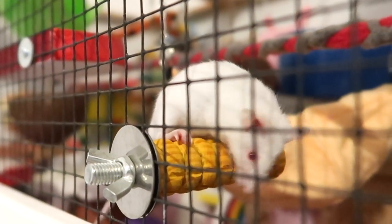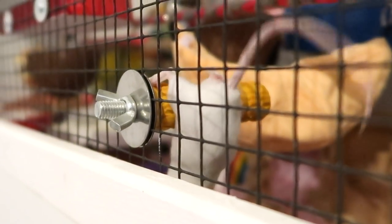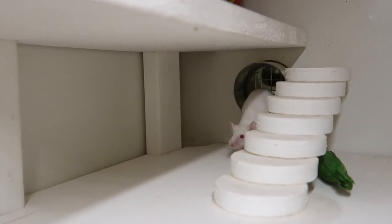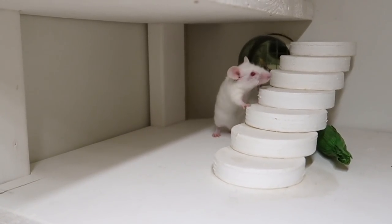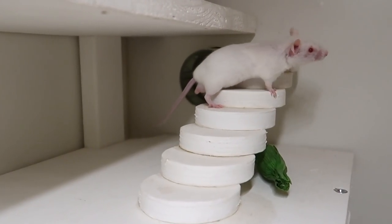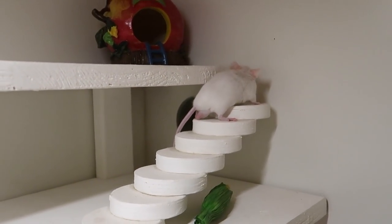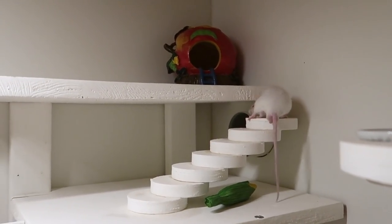He does have water on every single level because I am a paranoid pet mum and I'm terrified of the idea of him somehow getting stuck on one level without access to water. He has food on the top two levels. He also has a wheel on the top level, and he has a wheel out on my desk — so he doesn't have full access to the other wheel, but I figure he doesn't need two wheels in there at one time.